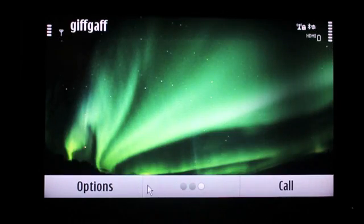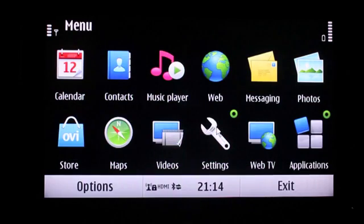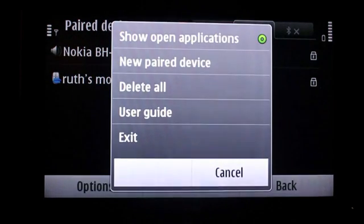This long-press option works in a variety of menus. Let's add the keyboard as well so we have a complete set of peripherals working. In order to add the keyboard you will have to go to the Connectivity and Bluetooth options once again, and go through the similar process of searching for new devices.